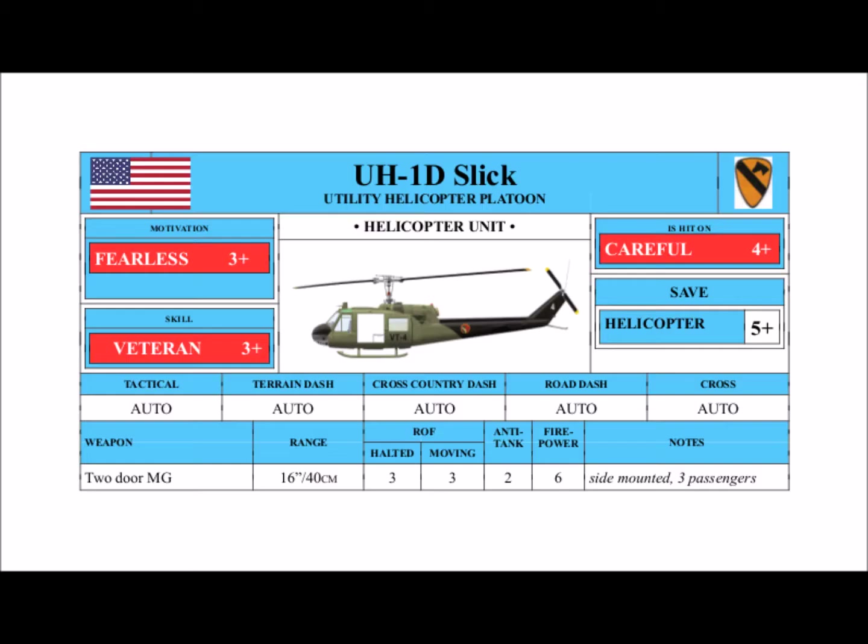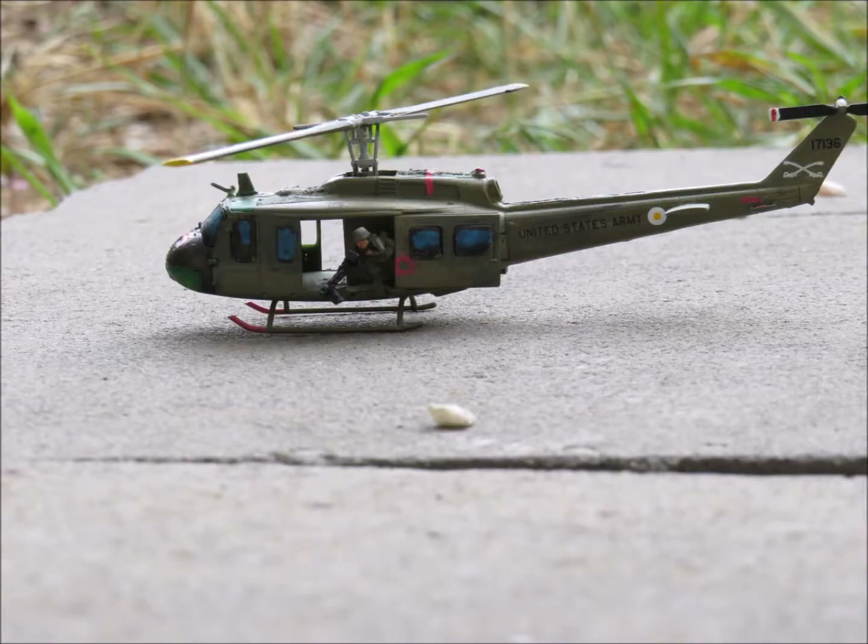This is the American Forces Vietnam Network. This video covers the United States Air Mobile Aviation Platoon, which in 1965 used the Hughes Aircraft Bell UH-1D Utility Helicopter.